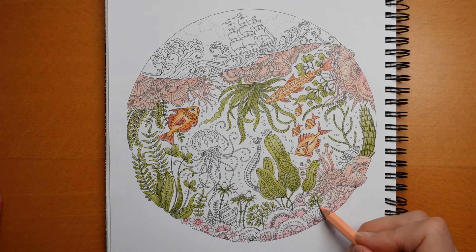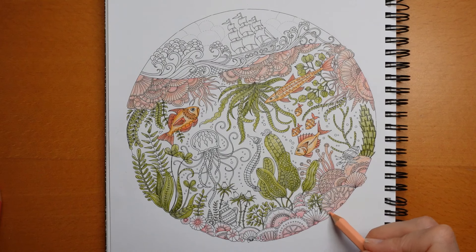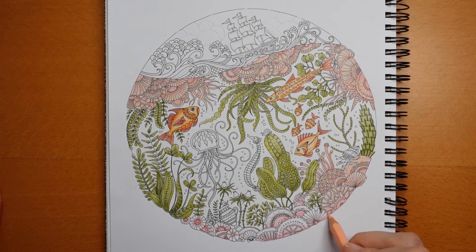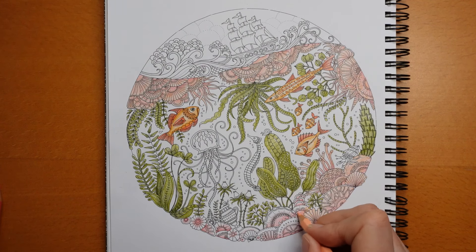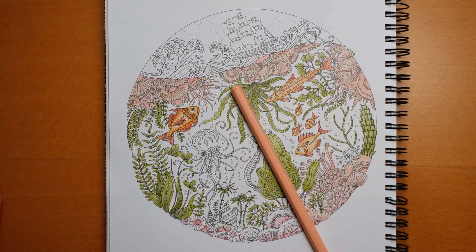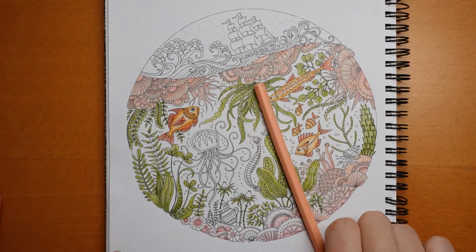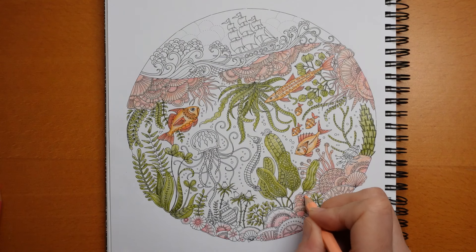This isn't taking me as long as I thought. Simplifying things can be really helpful time-wise. I know we shouldn't always be in a rush to finish, but sometimes it's nice to get something done. I just had to nip away for a minute - I'm back. Sorry, you didn't notice I was gone.